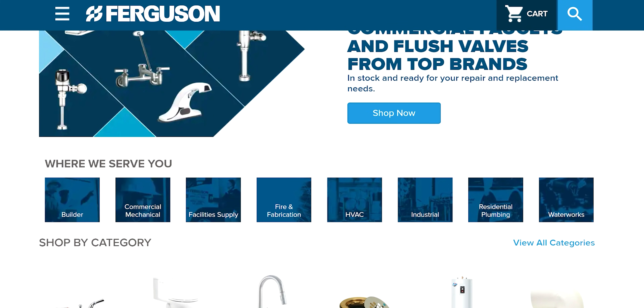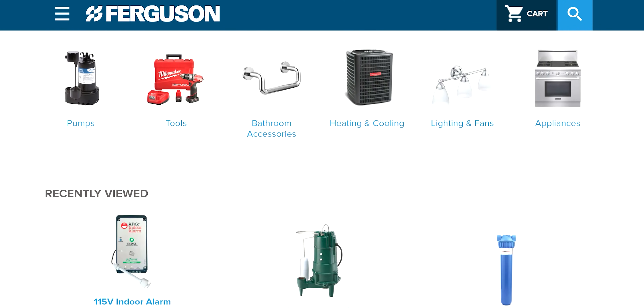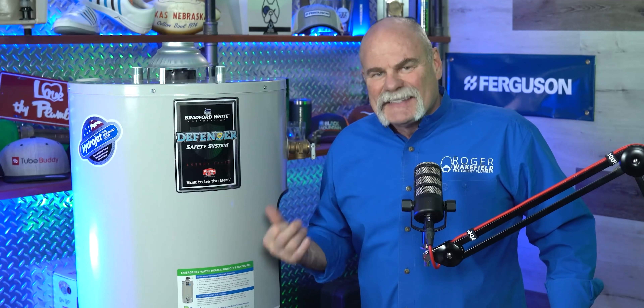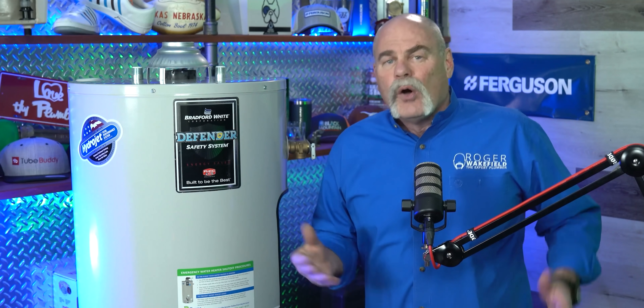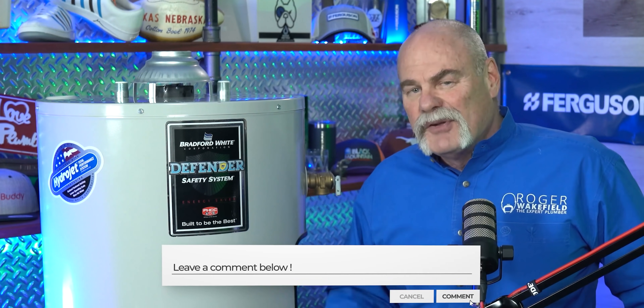This video is brought to you by Ferguson. We teamed up with Ferguson because of everything they do for plumbers, the plumbing community, and the way they help us do cool stuff. Let me know — have you ever seen inside of a natural gas water heater? If you're a plumbing company owner, do you put labels on them to let people know how to shut them off or drain them in case of a leak? Leave me a comment down below.